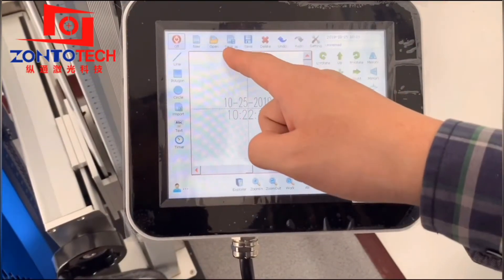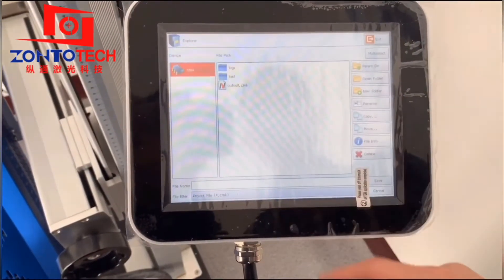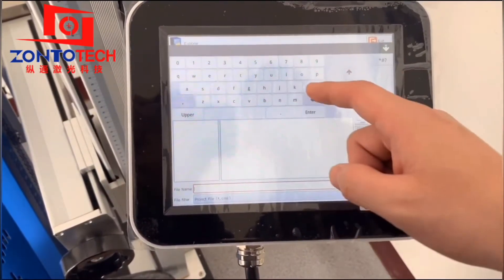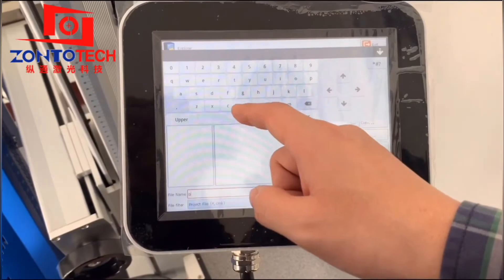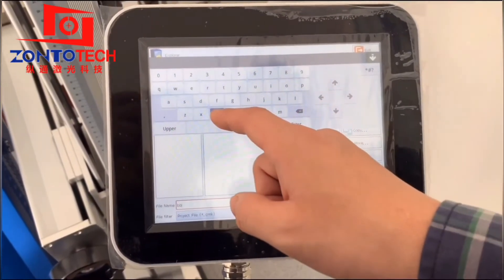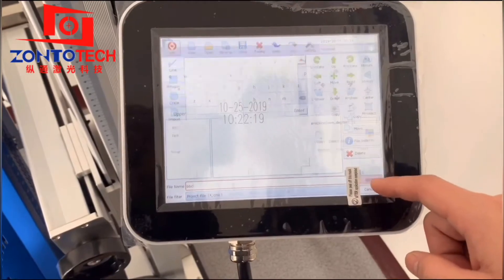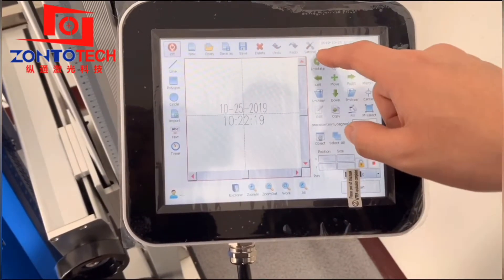This is the marking content we added just now. We can save it. Give a name to it so you can find it next time. It is just like saving a document in Word. Now this marking content has a name.